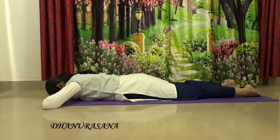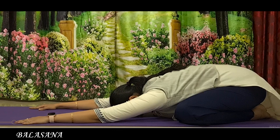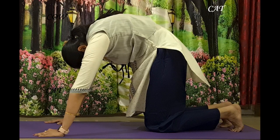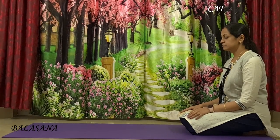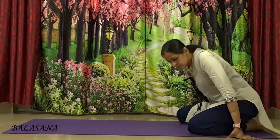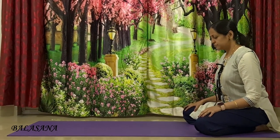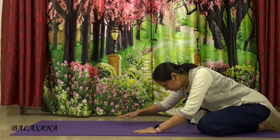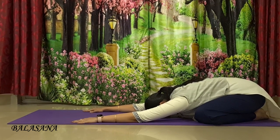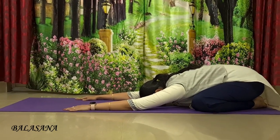Let's go into the next posture, which is Balasana, the child pose. Initially sit in Bajrasana and slightly take your knees out, align with your shoulders. Place your big toes together and sit on your heels. Once you are ready, slowly inhale and exhale. Fall forward without lifting your sitting bones off the ground and release your head on the ground. Relax your forehead completely on the ground. Do not stop your breath or hold your breath. After going down, just try to walk one or two steps forward. Keep breathing.